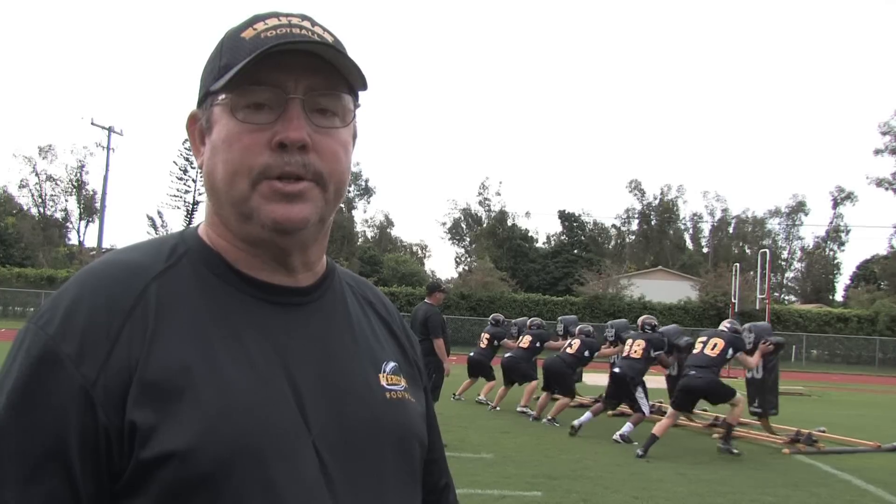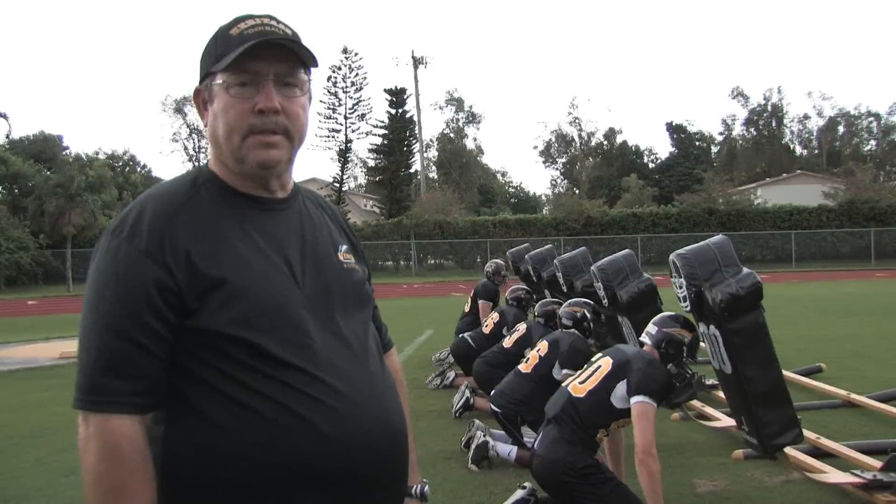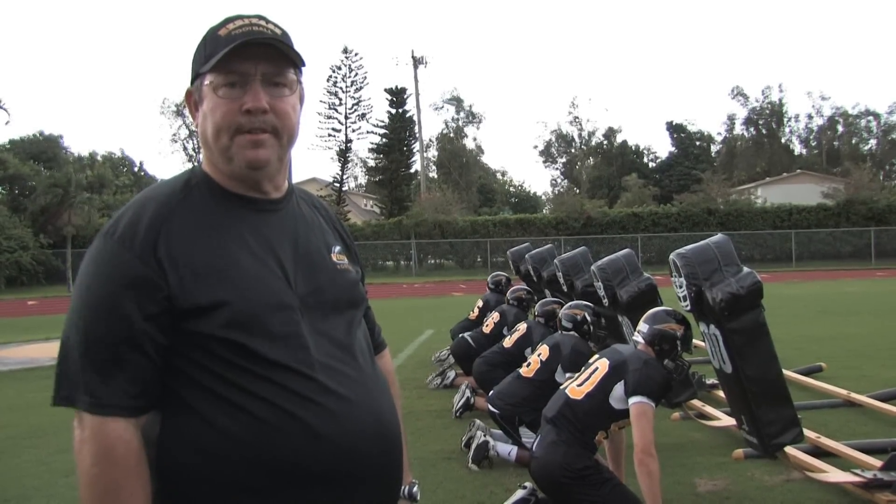Hello, this is Coach Byron Walker. I'm the athletic director and head football coach at American Heritage School in Plantation, Florida. In this clip, we'll show you how to become a better defensive lineman.